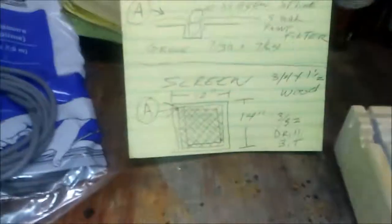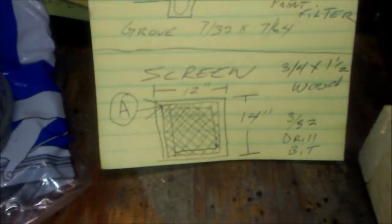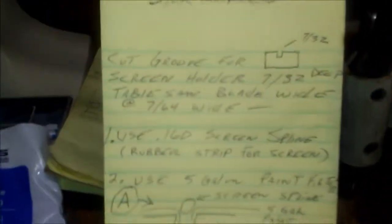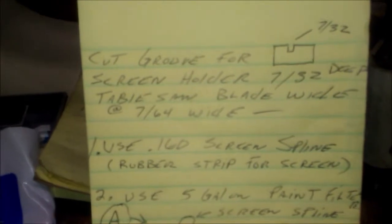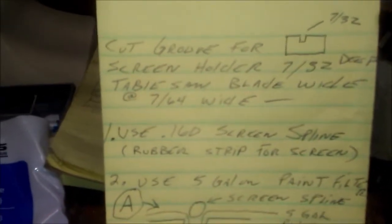Cut your wood to your desired size — I decided on 12 by 14. The first thing I did was cut a groove that's 7/32nds wide and 7/32nds deep, because that's the width of my table saw blade.